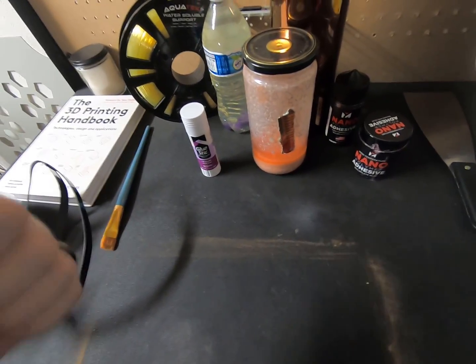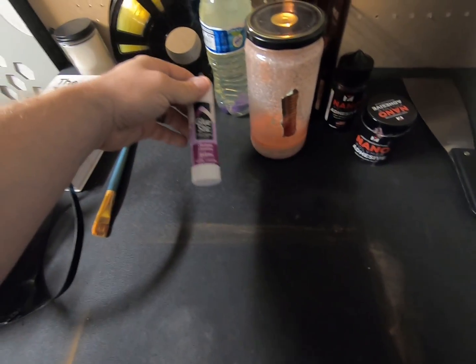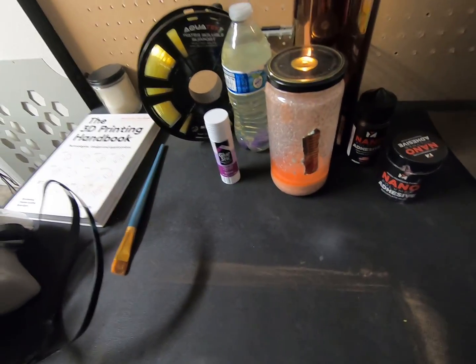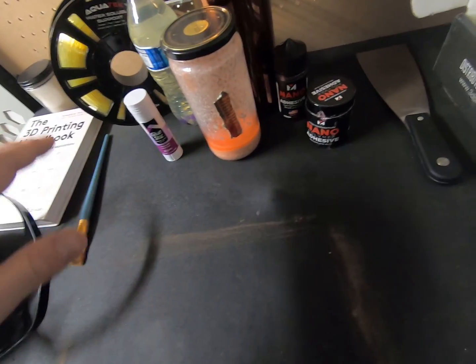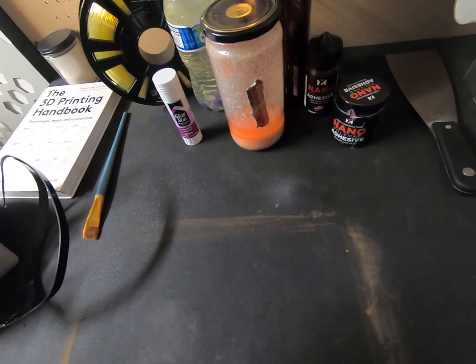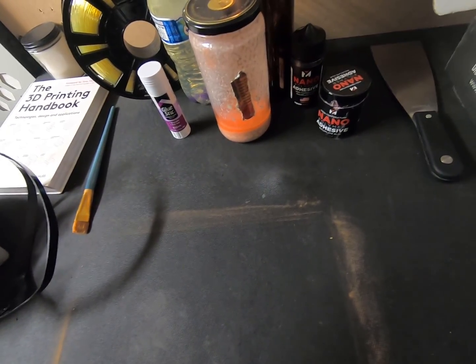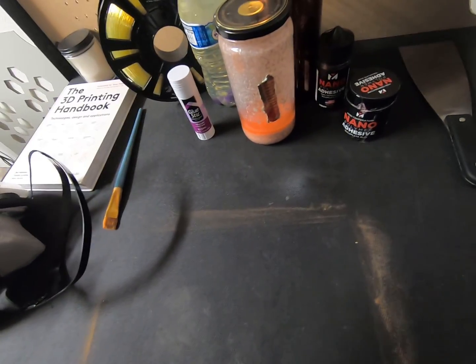There is the tried-and-true bake-and-scrape method, in which you apply two to three layers of glue stick to your substrate — typically glass — then heat it in the printer for about three to five minutes at 100 degrees Celsius, scrape it off with a razor blade, wipe it off, put a few more layers on, and rinse and repeat that cycle three to five times. This gives you a great first layer to print on with excellent adhesion, but it's a pain to do every single time you want to do a print.